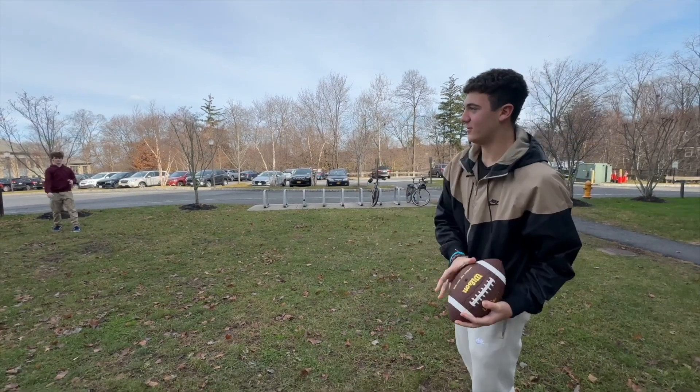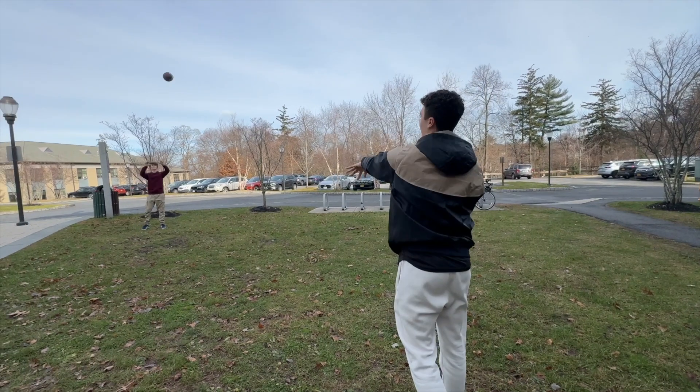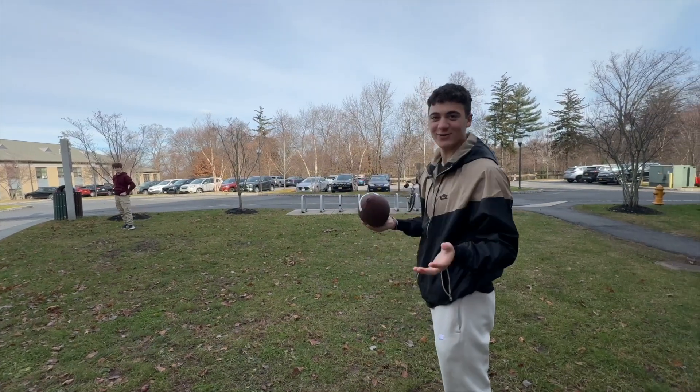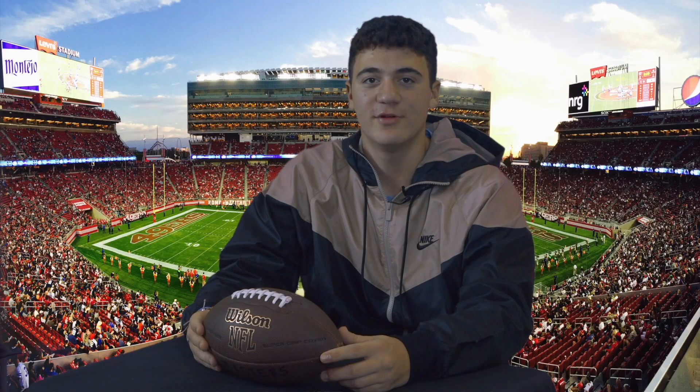Or if you want to throw softer, you can add more arc on the ball. Like this. And that's how you throw a football consistently. That is all here from the Tower Broadcast Newsroom. Have a good day. Thanks so much, Lucas, for that amazing video.